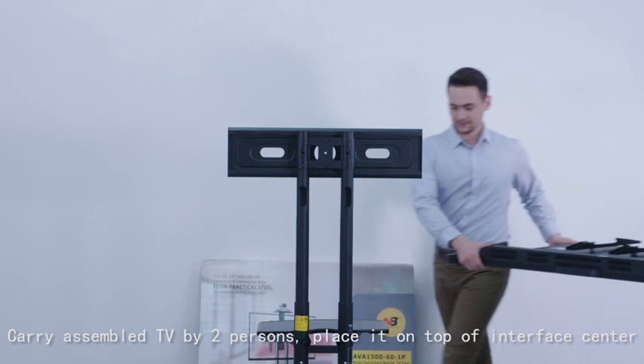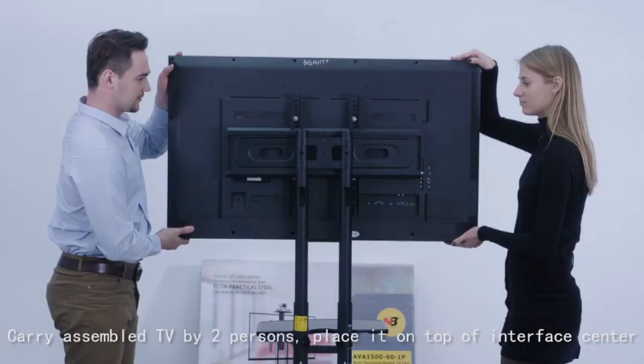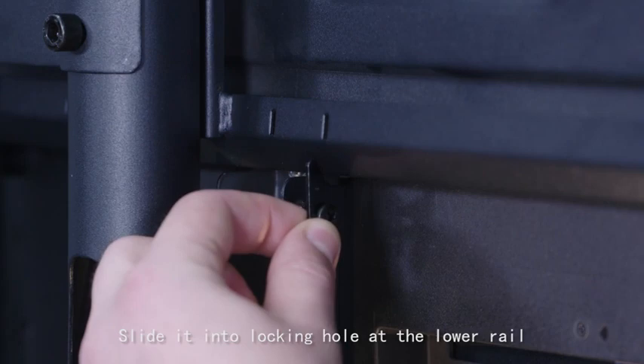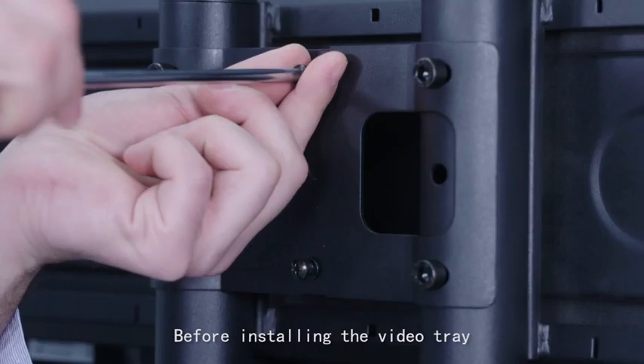Carry the assembled TV with two persons and place it on top of the interface stand. Take the left and right locking blades and slide them into the locking holes at the lower rail. Tighten them with a Phillips screwdriver.